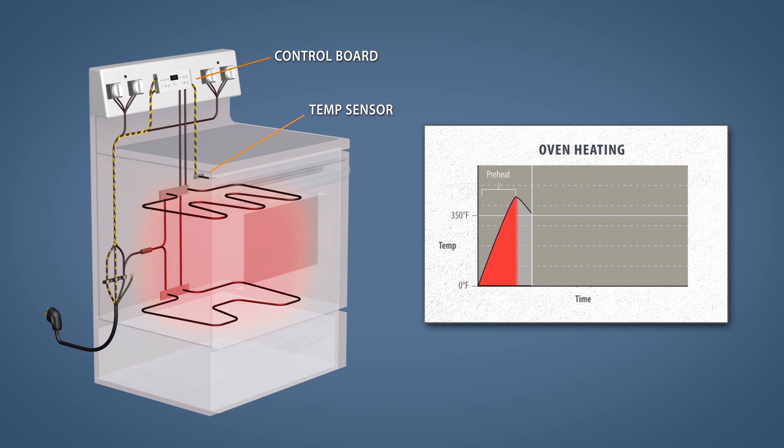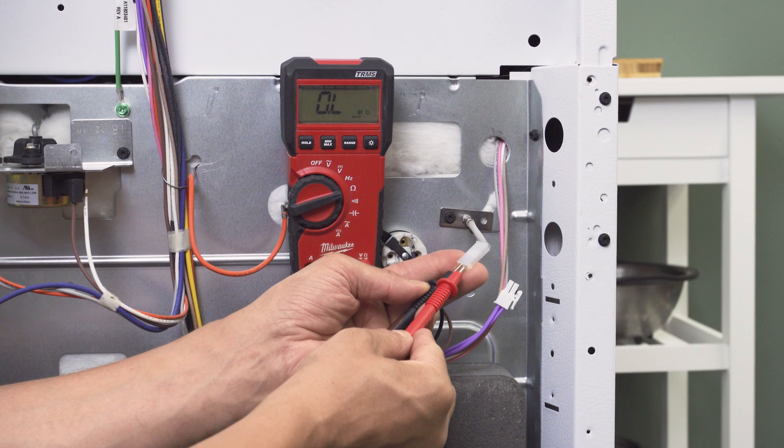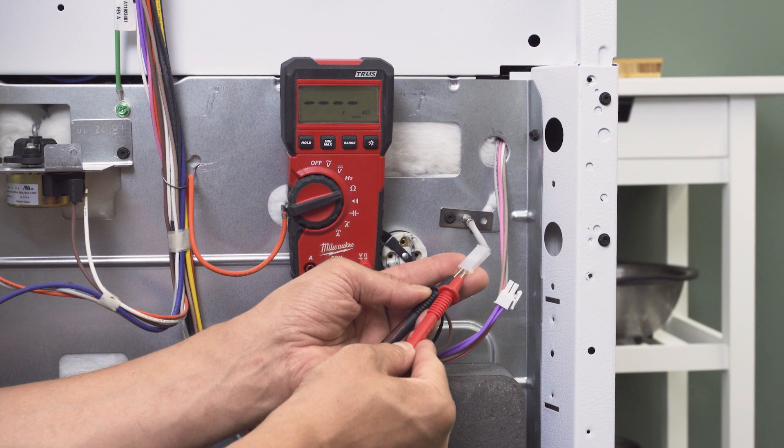Based on these readings, the control board will cycle the heating elements on and off to maintain the cooking temperature. We can test the resistance to verify if the sensor is defective.